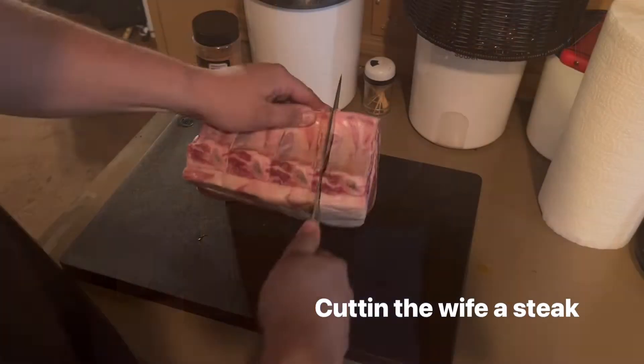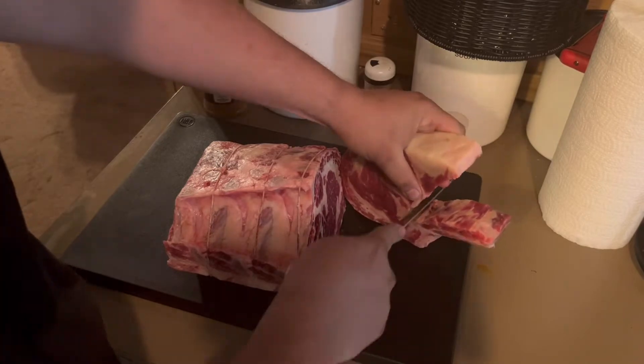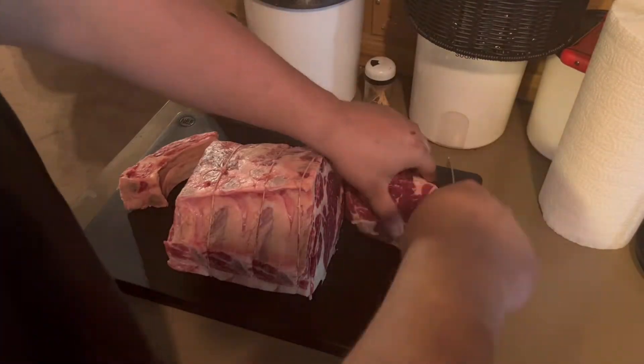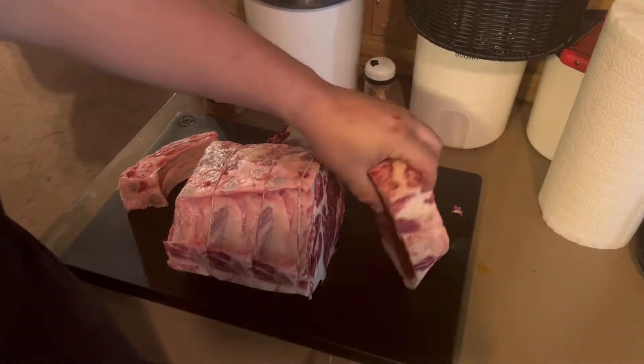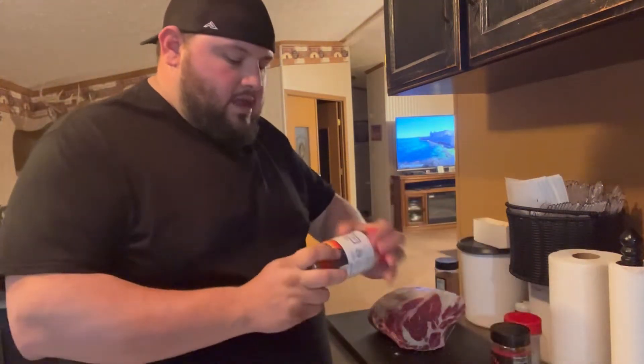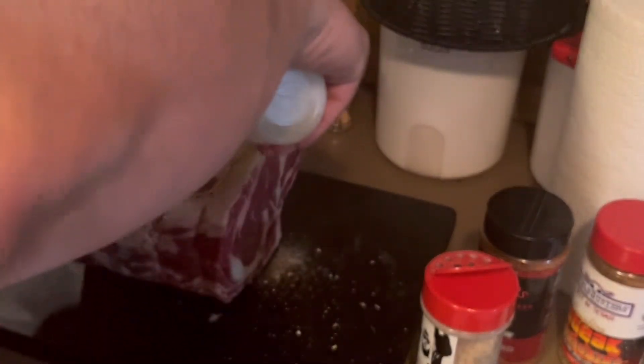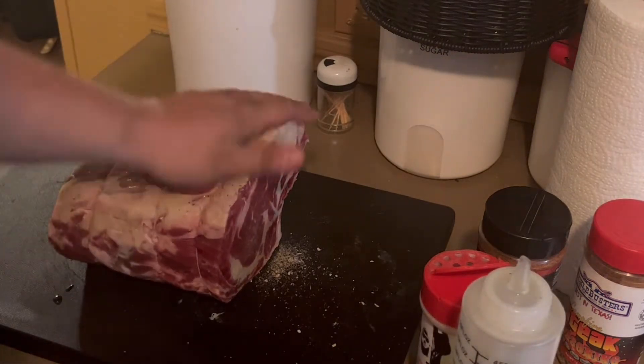We're working on this prime rib. I'm going to use three different rubs — the base layer with my E-Blend, which has your salt, your peppers, your garlic. Then a light coat of Dirty Bird Hot, and the outer coat with the more coarse Suckle Busters to give it that texture. I'm going to throw a little olive oil on it as a binder, and that will help the crust thicken up a little bit.